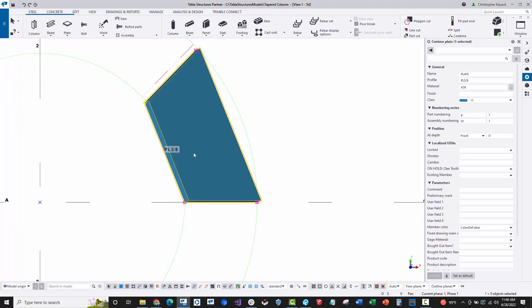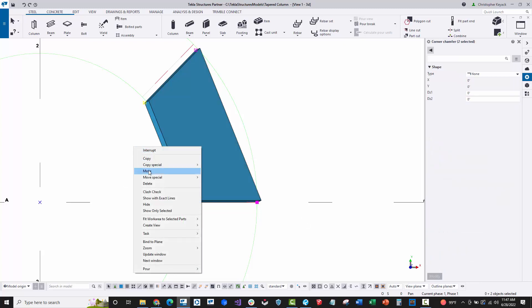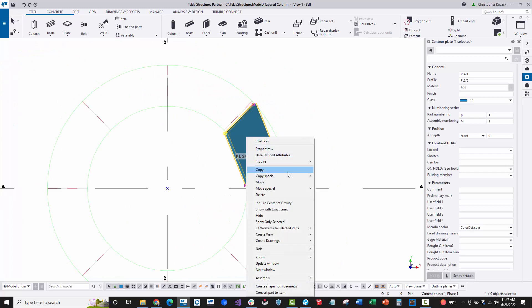I'll do Ctrl+Z to undo and repeat the command properly. Select the plate, hold Alt, window left to right over just those two points, right-click and choose move. Click the origin point — the lower left says 'pick the origin for moving' — then hover the mouse over the endpoint to define the direction without clicking it. Then type half inch and the setback is applied.